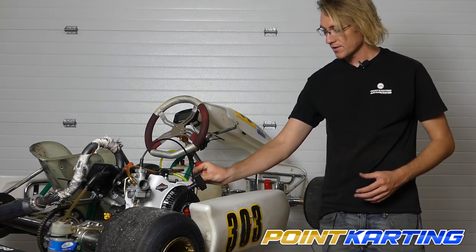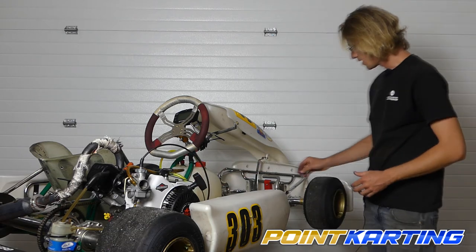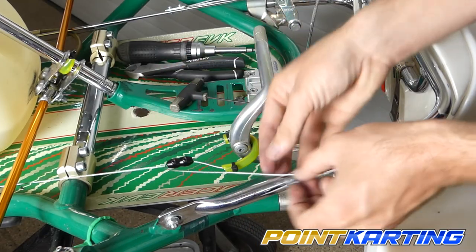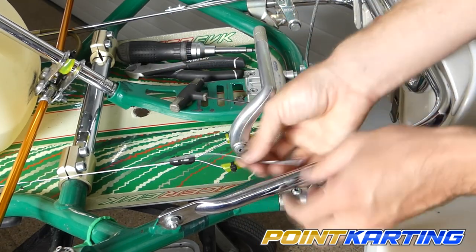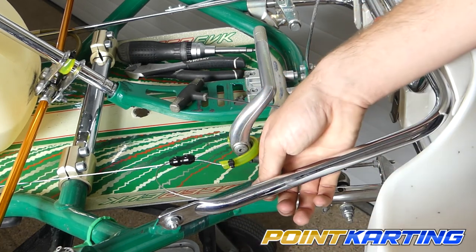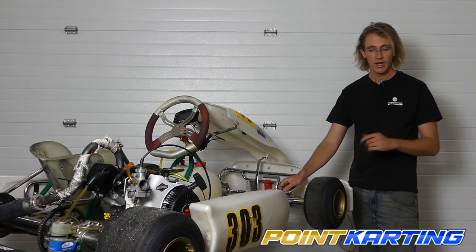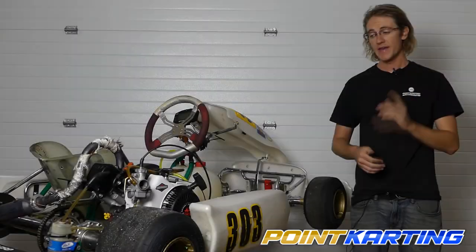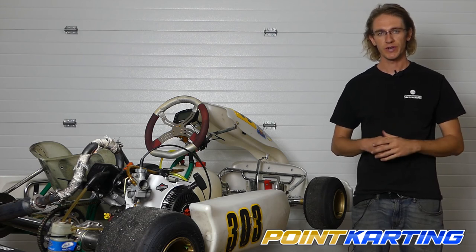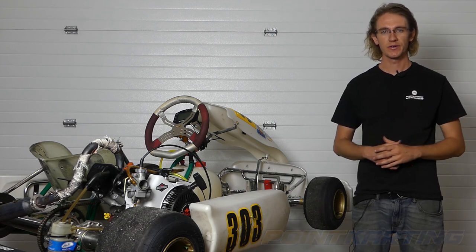Zip tying the throttle cable to your engine is a very common thing that Briggs 206 racers will do. For any excess throttle cable, some people will duct tape or tie it with electrical tape to their nerf bar, or thread the excess through a hole in the nerf bar if there is one. Some people trim the excess, although I recommend keeping a little extra in case you need to adjust your throttle cable later. That's it for this installment on how to install your throttle cable properly on a Briggs and Stratton 206 from PointCarding.com — head over to our website for everything you need for the 206.